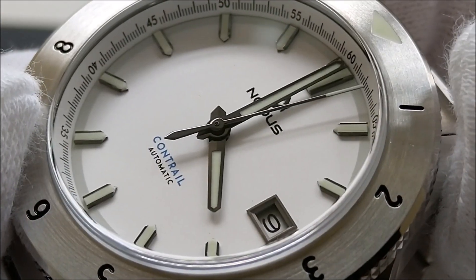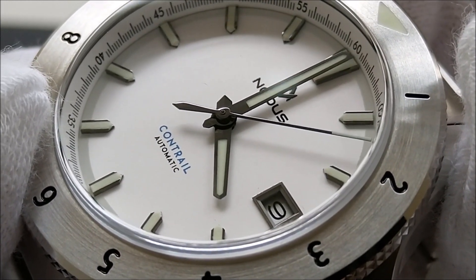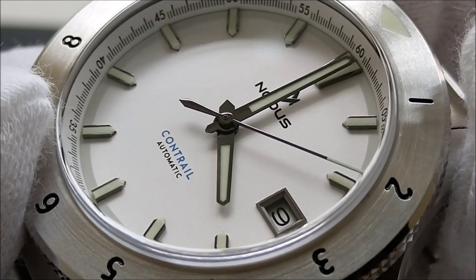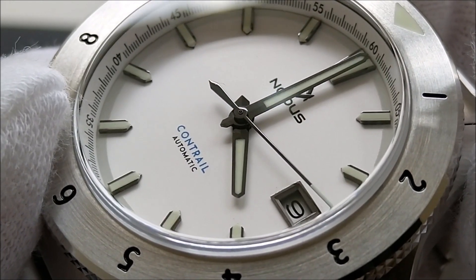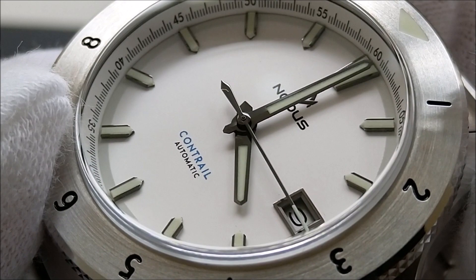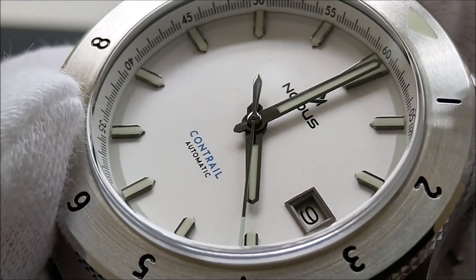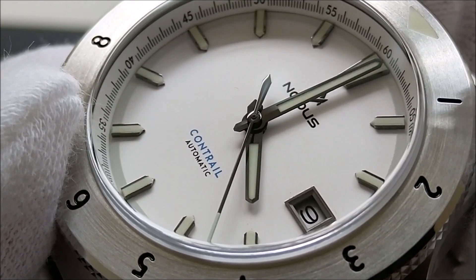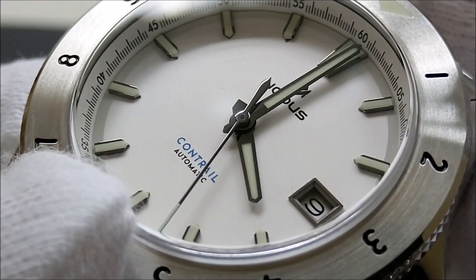All the hands and markers are polished and they have a gun metal color. This creates a very good contrast against the white dial, making the watch very legible. The markers and the hands are filled with a generous amount of lume — SuperLuminova C3 — that gives out a green glow. There is a date window with a metallic frame around it.